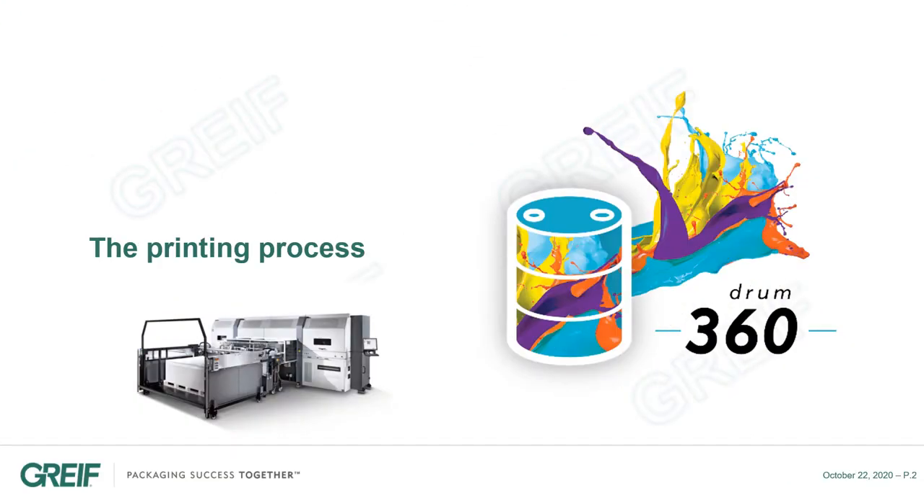Let's start with the printing process that Gryph has developed. The process is based on digital printing technology. This technology is mainly used for printing on paper, but we managed to adapt it for steel drums.